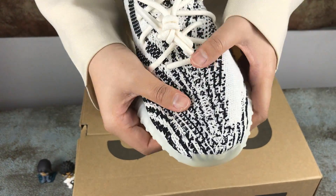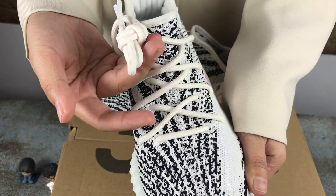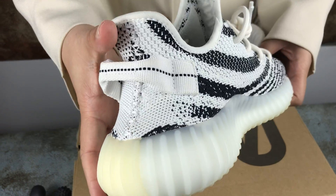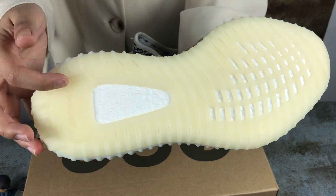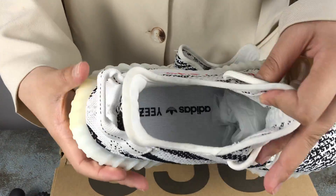Look at the tab, and the shoelace. Here is the heel and the bottom of the shoe. And the inside.